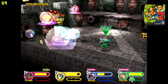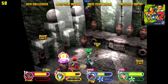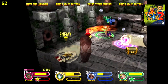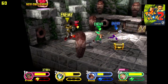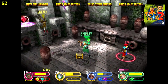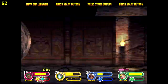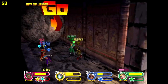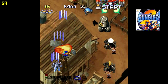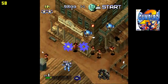Next up we have Power Stone 2. So far so good with the ReDream emulator on this little box. Now I know the FPS is going crazy up there, but I haven't really noticed any major slowdowns that will affect gaming performance. And finally for the Dreamcast side of things, at least in this video, we have Gunbird 2. Performance is pretty great with this little box and ReDream so far.